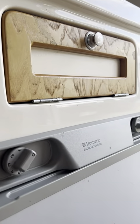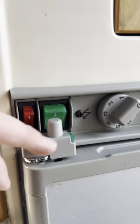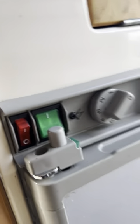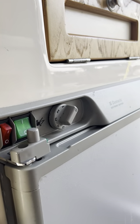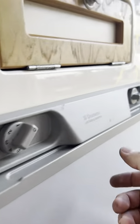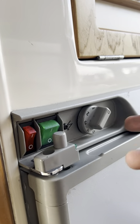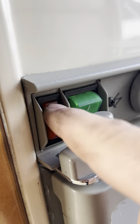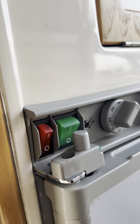Gas is one of two ways to get the fridge cold. If you don't have gas or want to use electric, all you have to do is turn the green switch to on when your hook-up cable is plugged in — that's the only other way the fridge will get cold by itself. Once it's cold and you want to drive off, press the 12-volt switch and that will keep the fridge cold while you're driving.